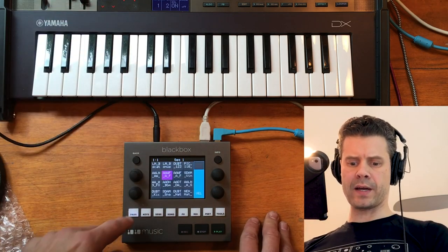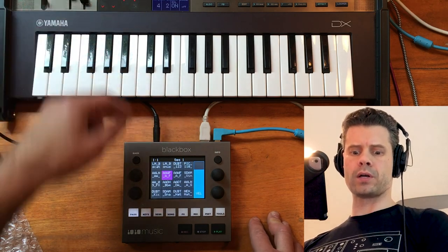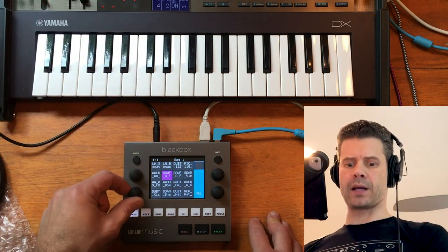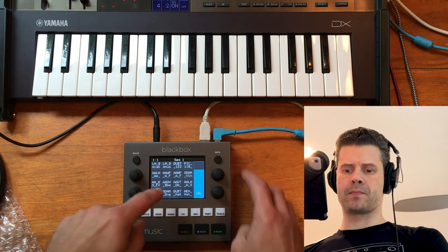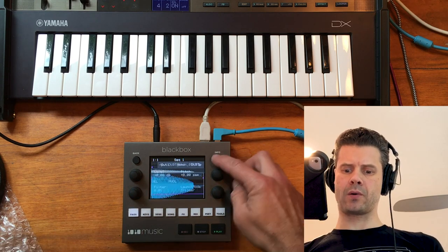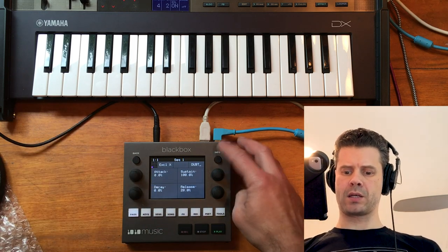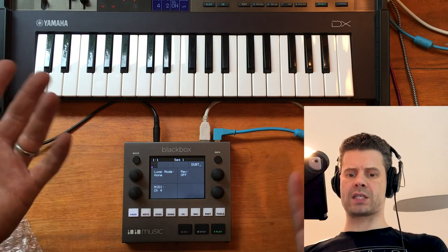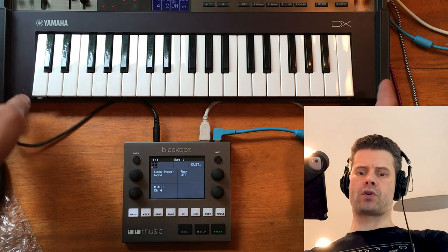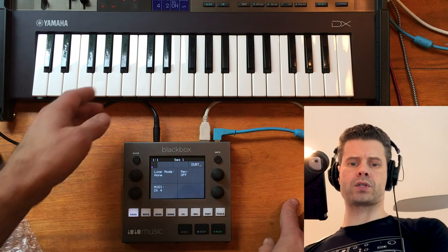Let's do one from scratch. If I head to channel 4 on my MIDI controller — that's not connected to anything right now — I'll just grab the kick drum, and we can pitch that too. Right now it's mono, which makes sense, triggered, and we'll set that to MIDI channel 4. So you can have 16 channels outputting from your controller and 16 different cells being triggered by those channels.